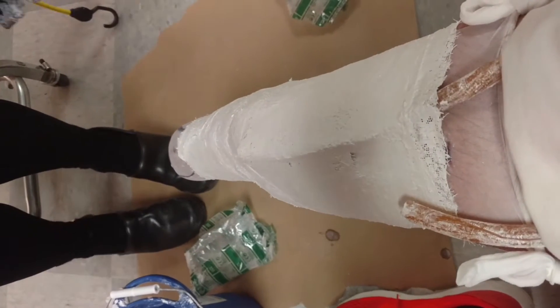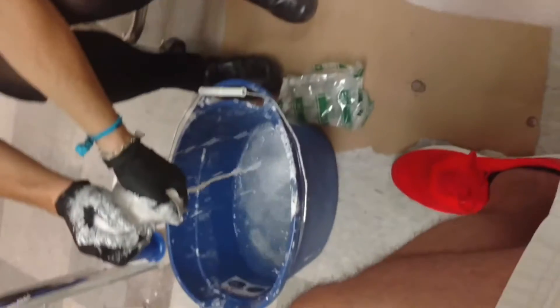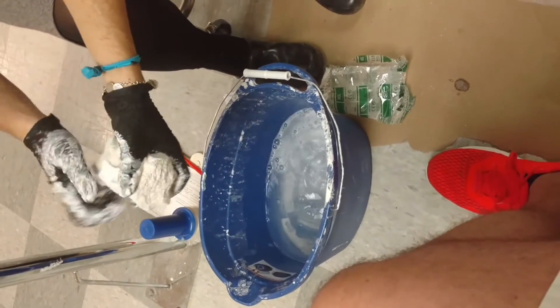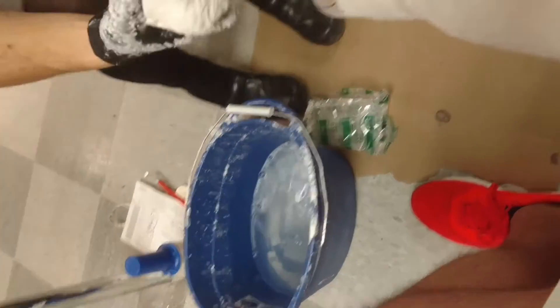We'll do more of that for the socket when you come back and I cast you on top of this liner. It averages about two weeks. But with the holidays it might be a little bit longer — it's almost Christmas.